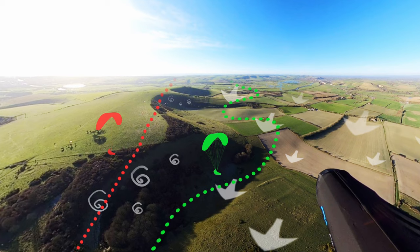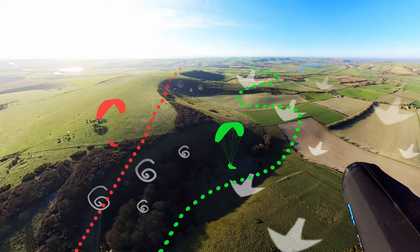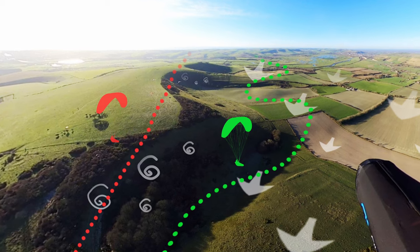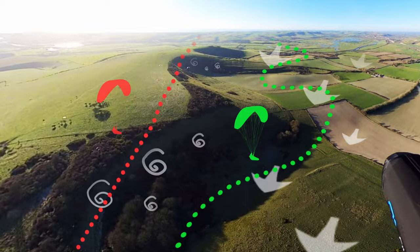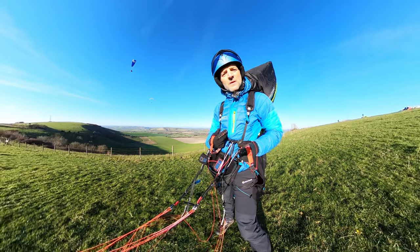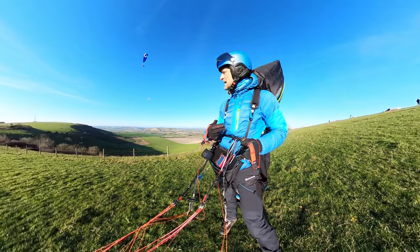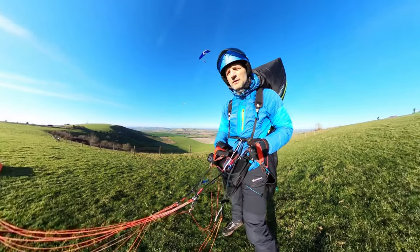Each time I'm going to be trying to make the most out of the lift, get as high as possible like the guy on the green glider, and then once I feel I've got the best height I'll try and take the best line to get around the spur and onto the next bit of ridge. Then work my height back up again and keep doing that as I go along the ridge. Once I'm in the air I'll have to judge whether it's actually safe — it might turn out that it's just not possible.